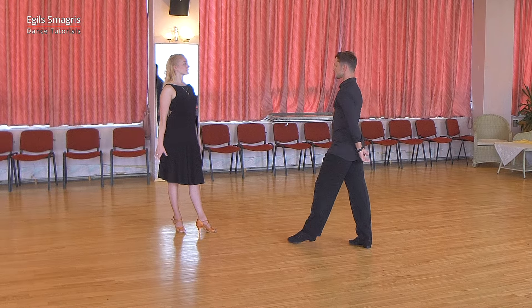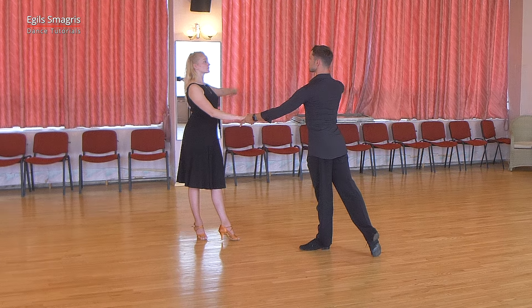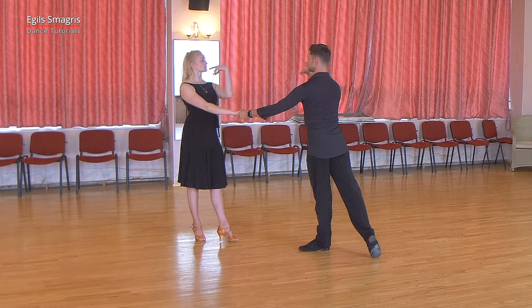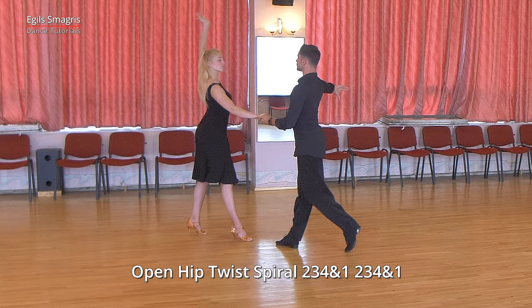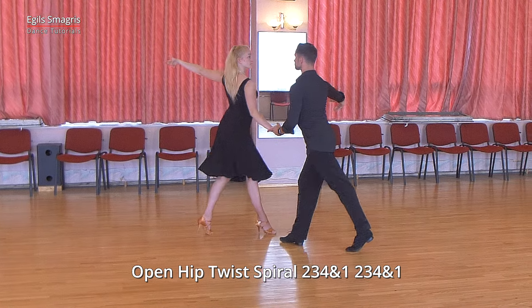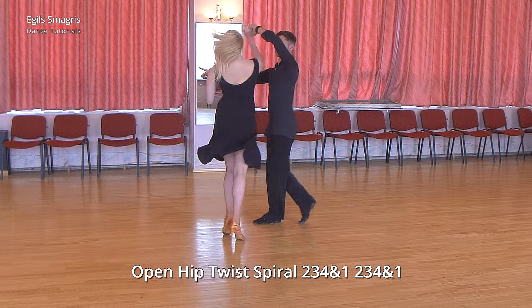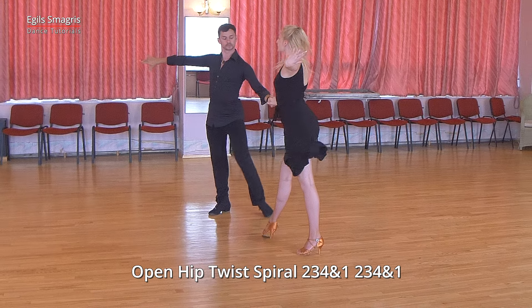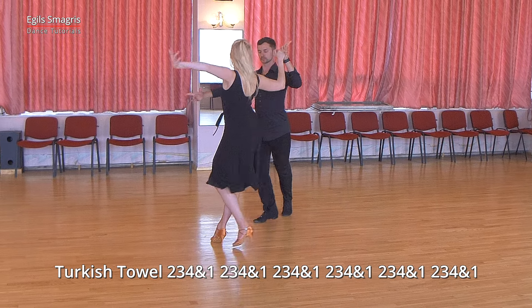Very good. And now let's look at the same cha-cha-cha choreography, but this time in slow motion. We start to left to right hand hold with a lock step forward. We continue with open hip twist spiral. Man dances slip close cha-cha, and lady uses spiral turn here to finish in fan position.